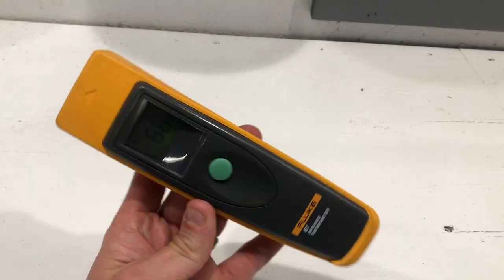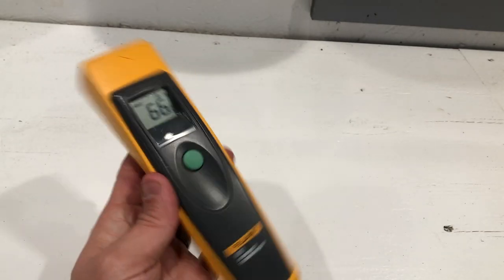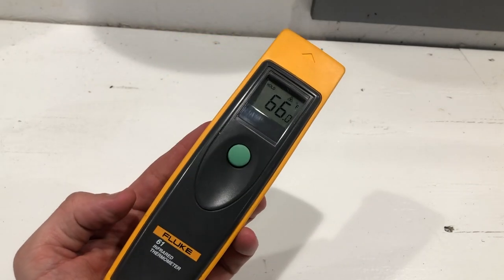Awesome thermometer. One of my favorite Fluke tools. Pretty handy. Just hold it in your hand and it's piece of cake. I don't have anything else to say about it — I love this thing.